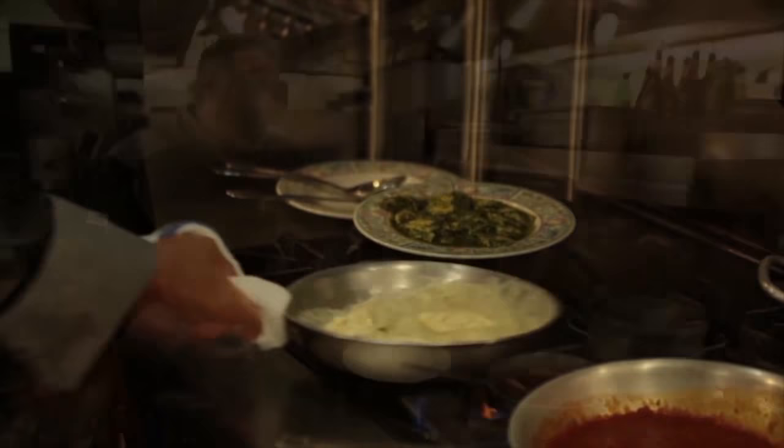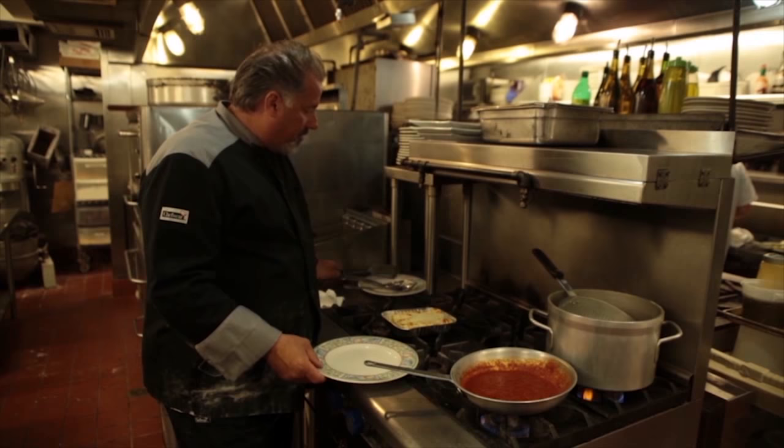The last item on the list is our marinara sauce. This is the manicotti we made earlier — I've put it into the oven and melted some fresh mozzarella cheese on it.